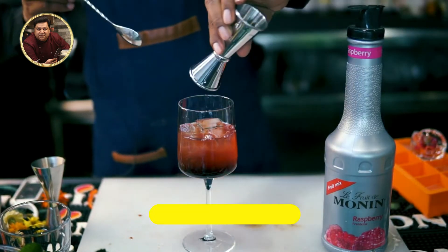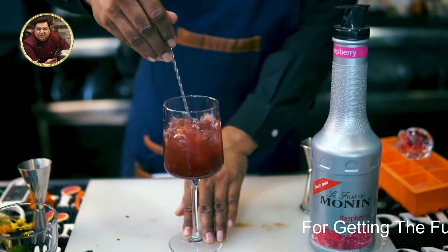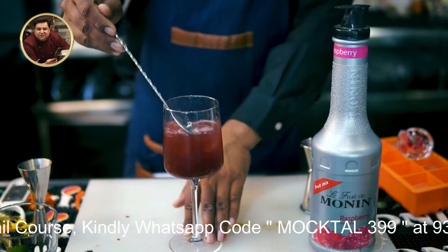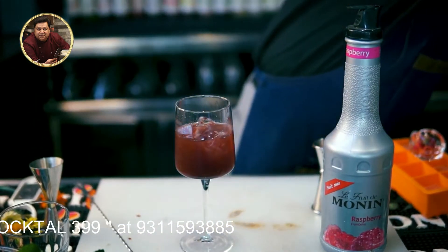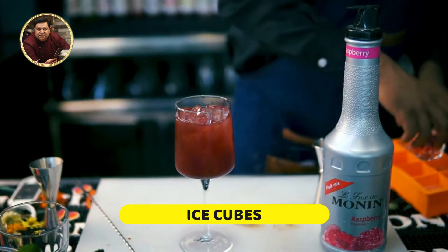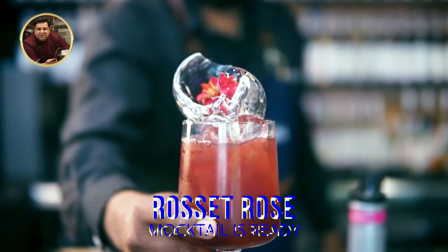We will mix this simple. Add some more ice. Here is your drink. It's ready.